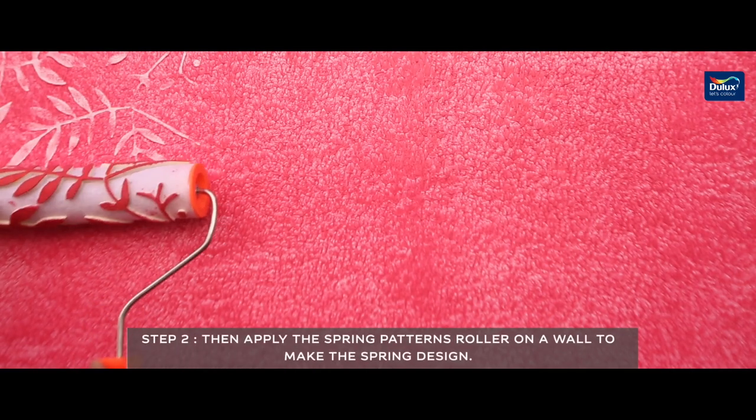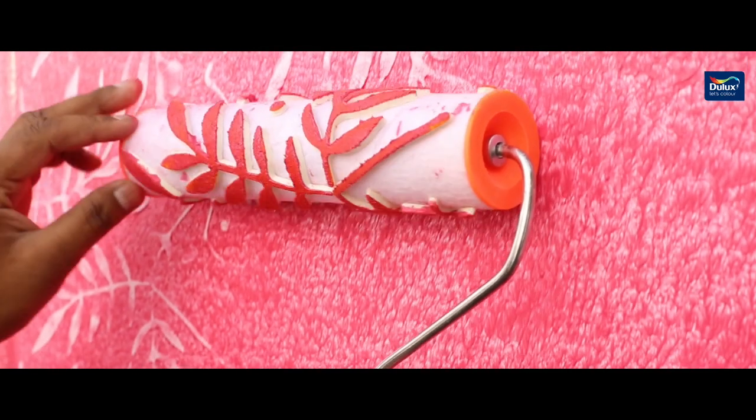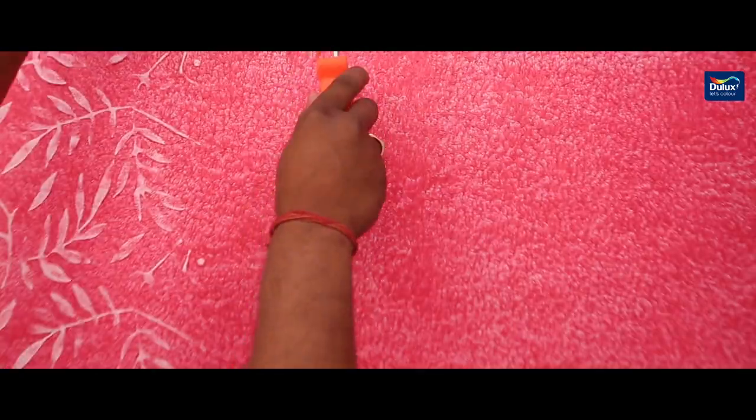Then apply the desired patterns roller on the wall to make the desired design. Use the Dulux Velvet Touch Fringe Roller to make the fringe pattern on the wall.